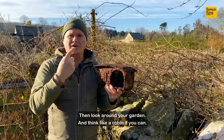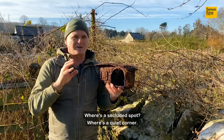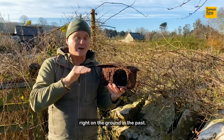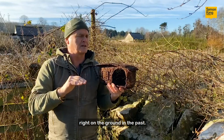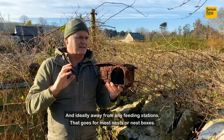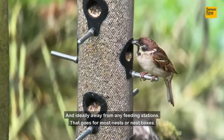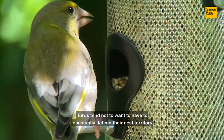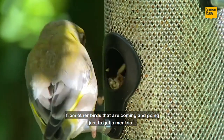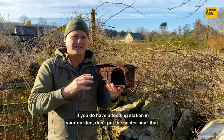Then look around your garden and think like a robin if you can. Where's a secluded spot? Where's a quiet corner? It doesn't have to be terribly high — in fact I've found robin nests right on the ground in the past — but somewhere secretive, somewhere peaceful if possible, and ideally away from any feeding station. Birds tend not to want to constantly defend their nest territory from other birds coming and going just to get a meal, so don't put the nest or nester near a feeding station.